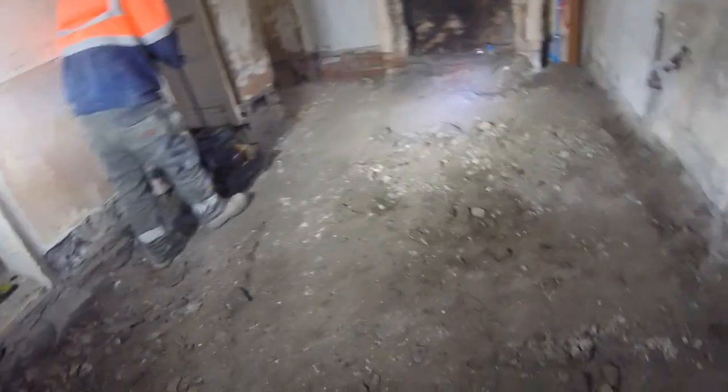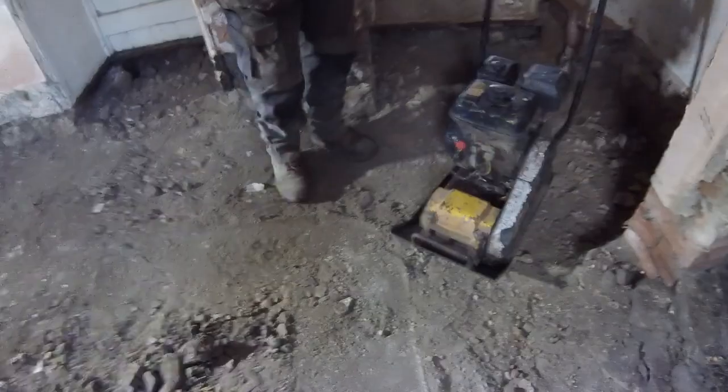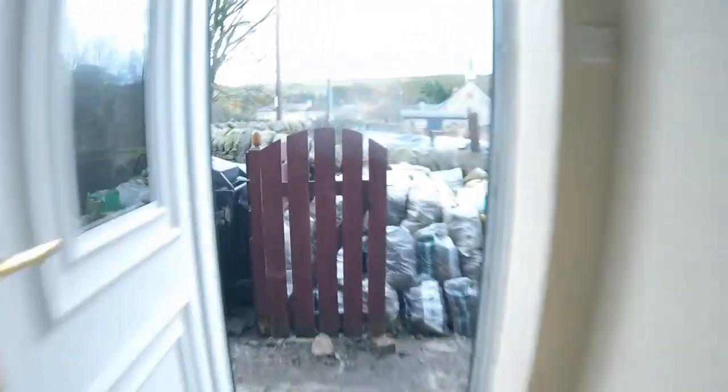That's all dug out in this room. I'll give you another update once we get it prepped ready for concrete. Another update on the concrete floors — we've got them all dug out, so this is where we're at. The lad's just compacting it a bit; it's fairly hard anyway.